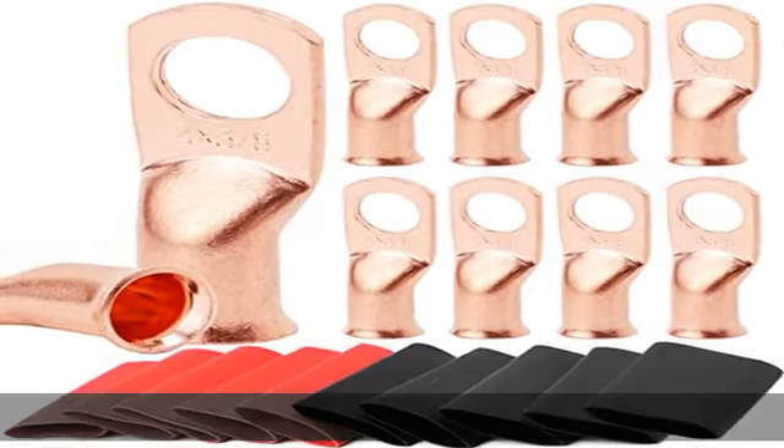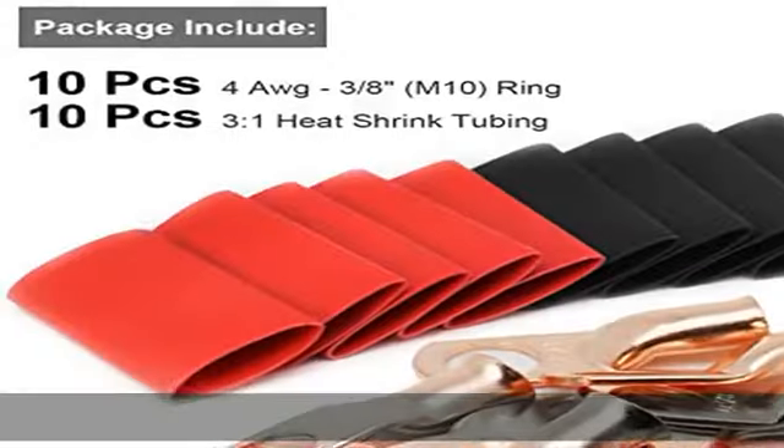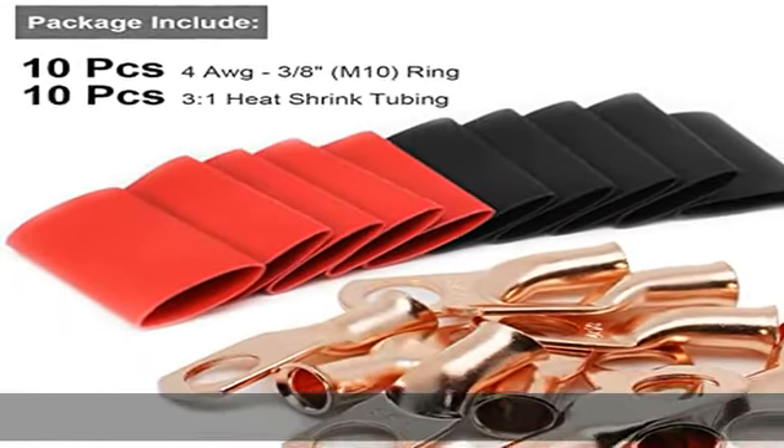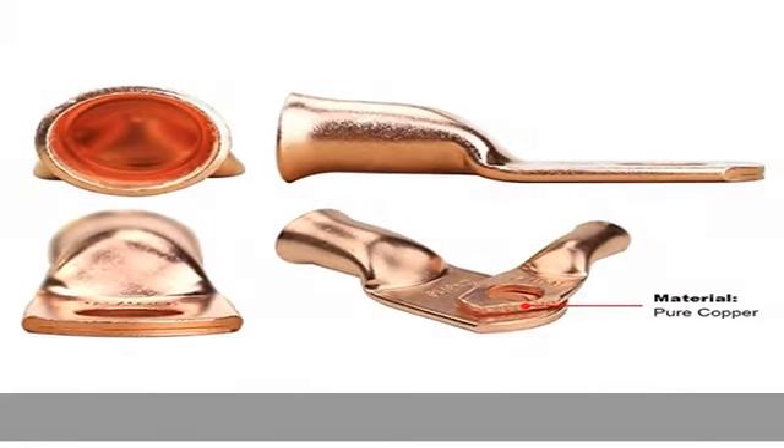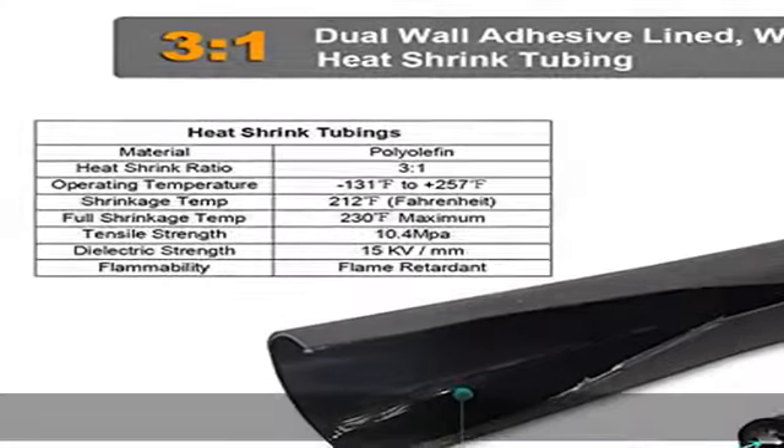Quality material: the TKDMR bare copper battery cable ends are made from 100% electrolytic copper with special treatment surface for corrosion protection, providing a high degree of conductivity for maximum current flow. Can be crimped or soldered.